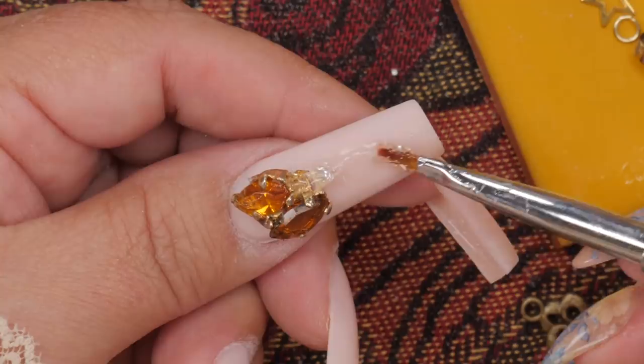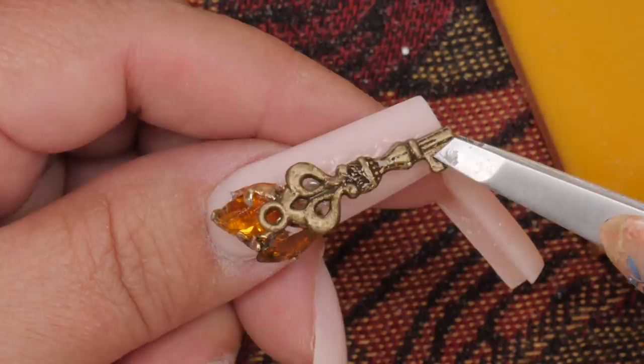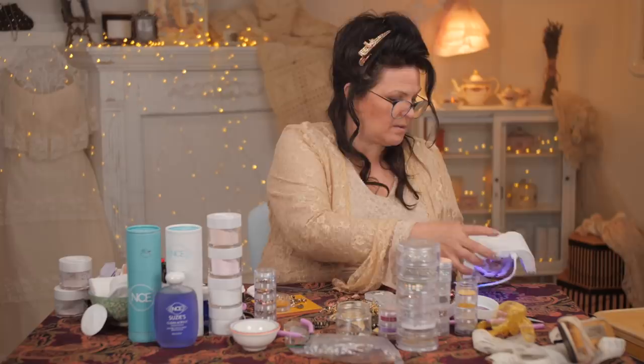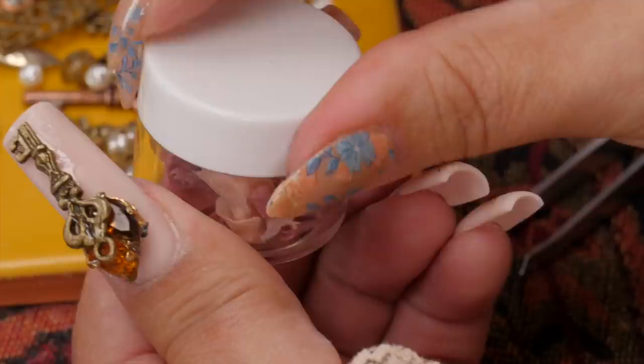Now I'm just going to go ahead and start adding and adding and adding and getting some character. It's a little crazy, but you got to be a little crazy to have fun. I like it straight, not crooked. So I like that, but I'm just going to clean up the edge so I don't have too much bulk. I'm going to add a lot more gel and gems and stuff, but I just don't want to have too much bulk around there. I'm going to nuke that because my fingers are not that big and the key is really big.